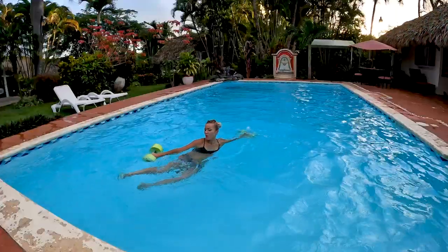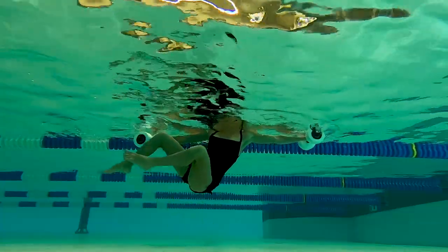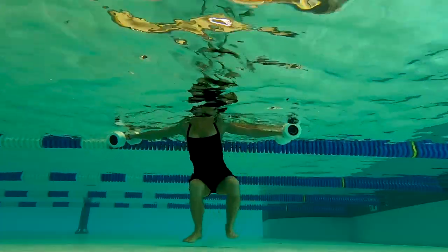Zigzag time. You want to bounce those feet quickly from the bottom to get to the other side. Keep your feet hip or shoulder-width apart.